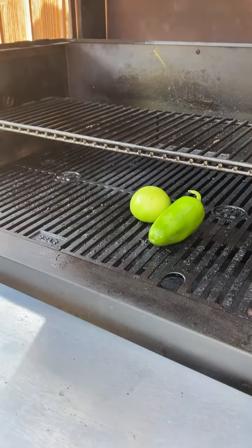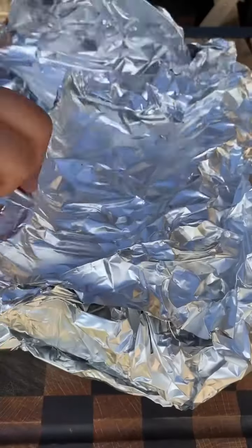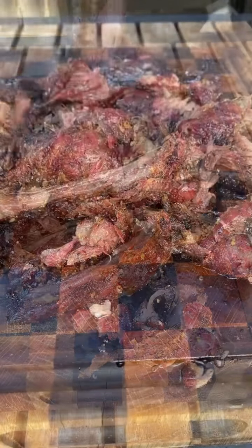Remove and let them rest in a cooler for one hour. Meanwhile, roast the ingredients for the salsa verde. Once the ribs have rested, remove them and shred all the meat off — I used a cleaver to cut them into bite-sized pieces.